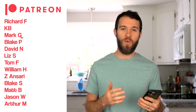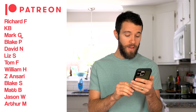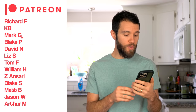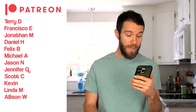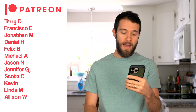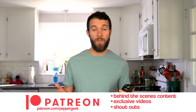I have a bunch of shoutouts for our recent Patreon members. Thank you Richard, F, KB, Mark G, Blake P, David N, Liz S, Tom F, William H, ZA, Blake, Matt B, Jason W, Arthur M, Terry D, Francisco E, Jonathan M, Daniel H, Felix B, Michael A, Jason N, Jennifer G, Scott C, Kevin, Linda M, and Allison W. Thank you all for joining our Patreon. If you're interested in exclusive content, additional videos and pictures about growing peppers, check it out in the description below. Thanks so much for watching Pepper Geek, and we'll see you next time.